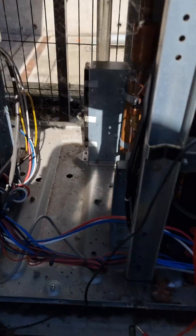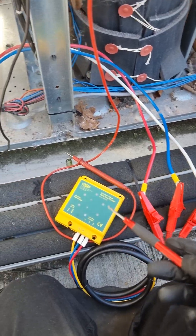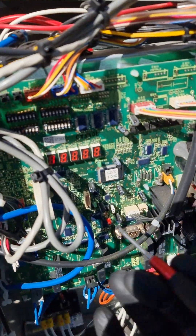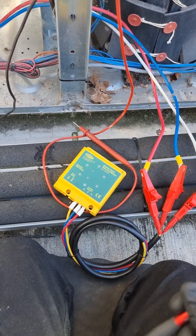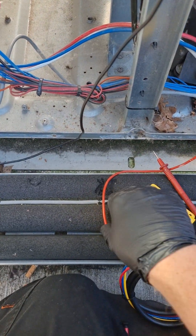I've already got the leads connected on my inverter checker. Power the unit back on, just waiting for it to start up, then we'll put it into test mode. Obviously these are now live, so be careful where you place your probes — don't touch anything metal. We'll stick it into test mode.